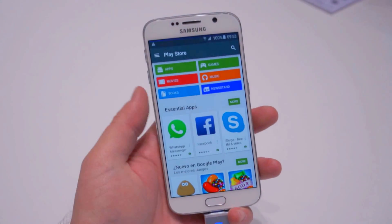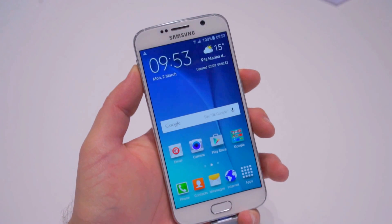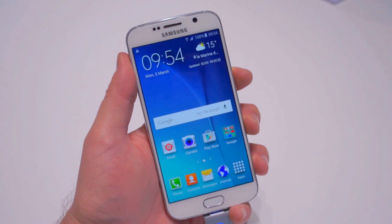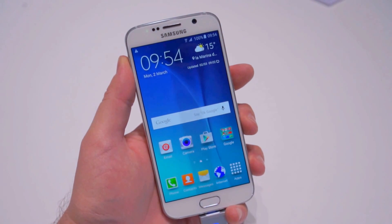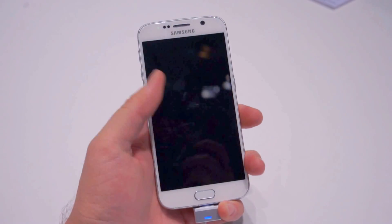What we noticed when we did that was that the Galaxy S6 has a special screen-off animation — it's different from just standard Lollipop, which kind of fades to black and white and then turns off. This one kind of starts from the middle with blackness, and then it just kind of fades off into black.